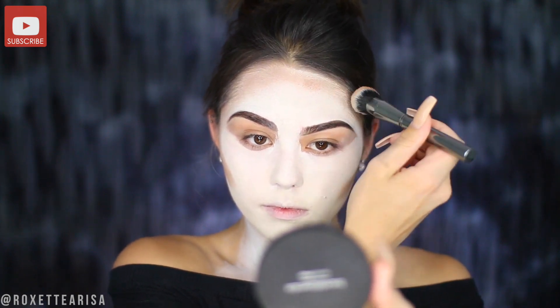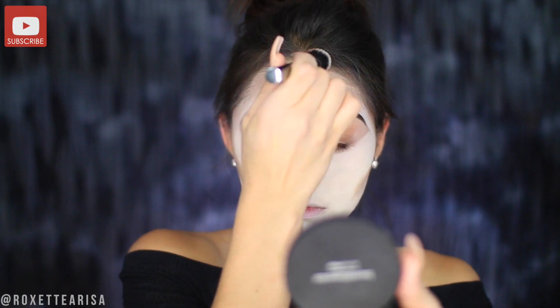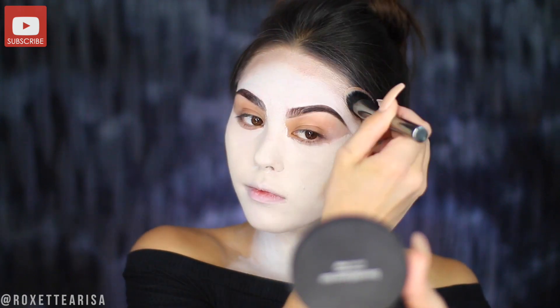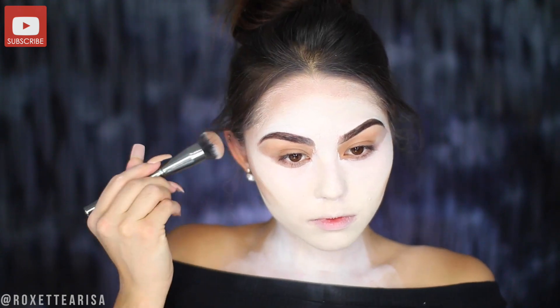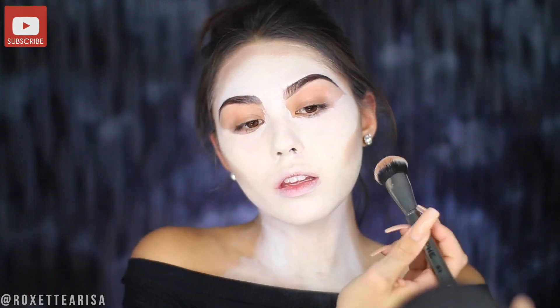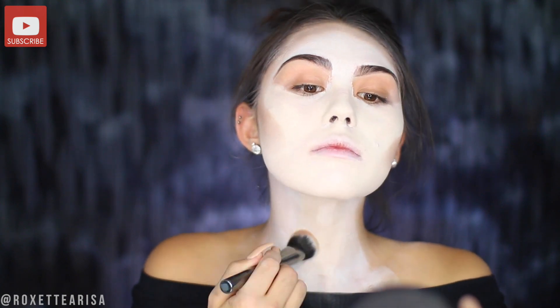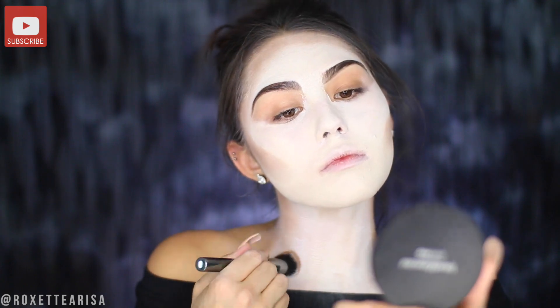I went ahead and did my base so we can hop right into the good stuff. I'm starting off with the True Blend Contour Palette from Covergirl to really sculpt out the face and give it a skull-like appearance. I'm taking the contour shade and outlining the perimeter of my face, then taking it down the sides of the neck to blend everything together. A key to any Halloween makeup look is making sure there's dimension and that everything blends.